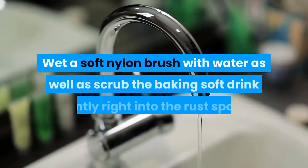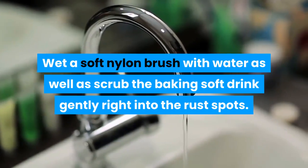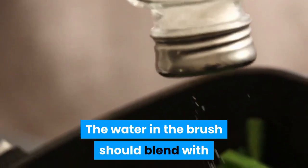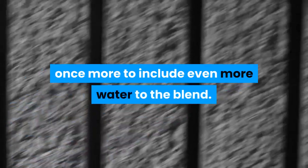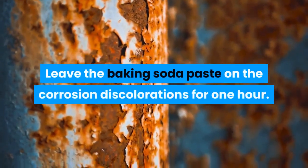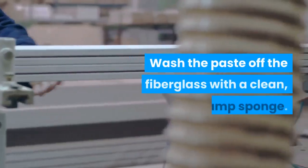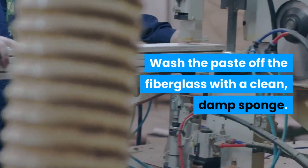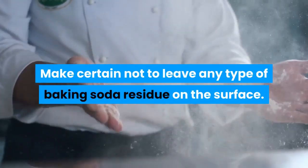Spread a layer of baking soda over the stains. Wet a soft nylon brush with water and scrub the baking soda gently into the rust spots. The water in the brush should blend with the sodium bicarbonate to develop a paste — if it does not, wet the brush again to add more water to the blend. Leave the baking soda paste on the corrosion discolorations for one hour. Then wash the paste off the fiberglass with a clean damp sponge, making certain not to leave any baking soda residue on the surface.